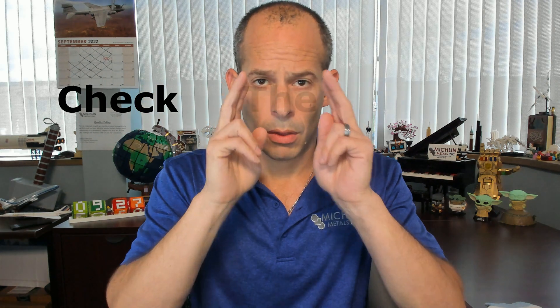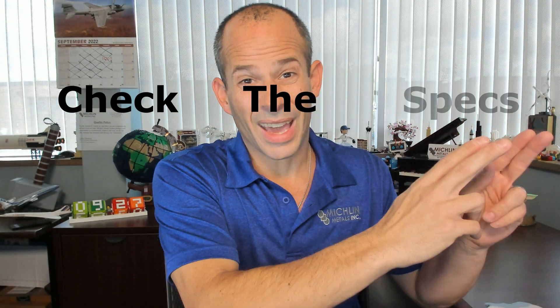Details of these processes are quite complicated, so here's what we're going to tell you: part requirements and specifications are super important, so don't forget to check the specs.